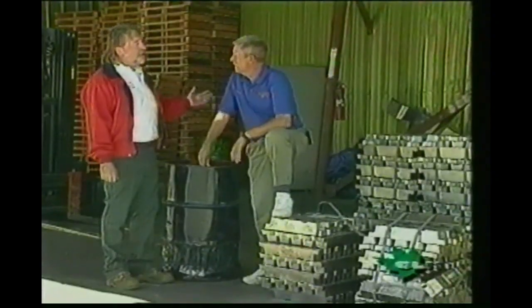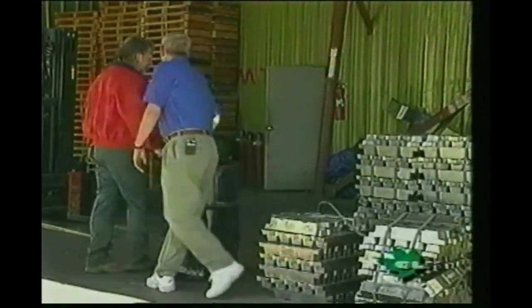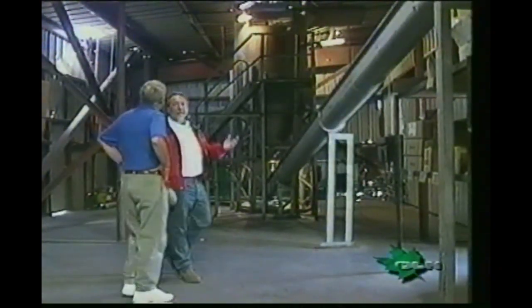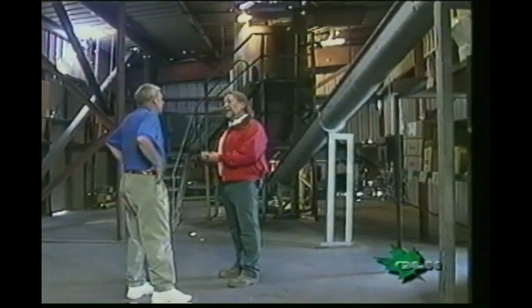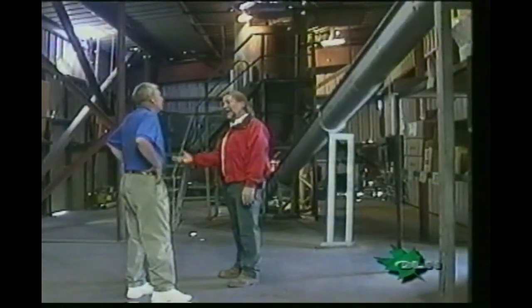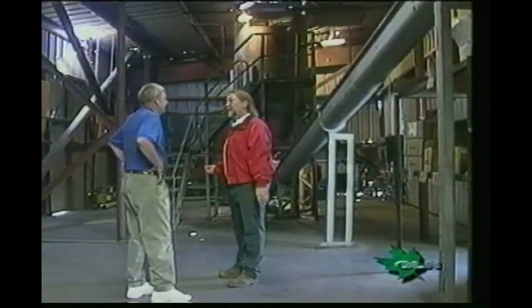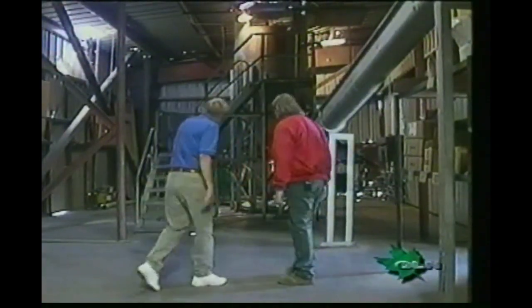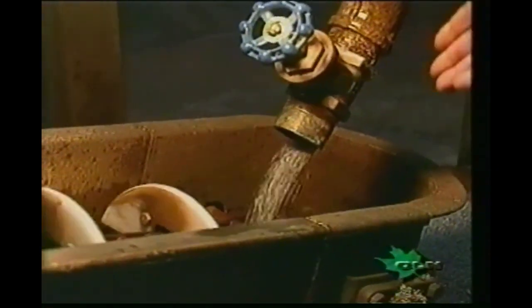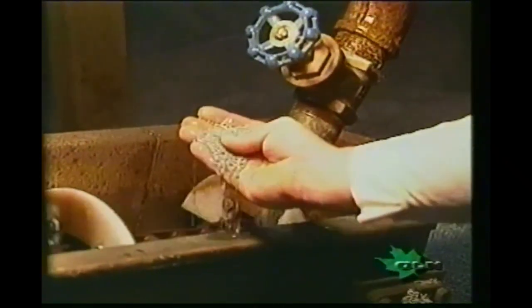The lead comes down, solidifies, and then falls into a tank of water. Today we're making eights. Now, once the lead has fallen 150 feet into a tank of water, it begins to cool — and they used to do that 150 years ago, pouring it off of cliffs into rivers and then going down to reclaim it. In our case, we just release it from the bottom of the tank. This is where the shot comes out the bottom of the tank — most people think it looks just like water, but obviously it's not.